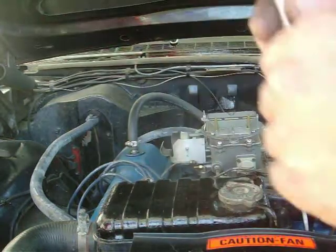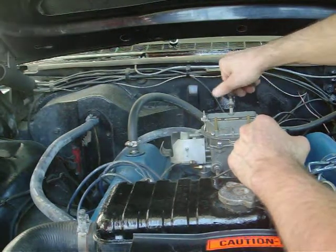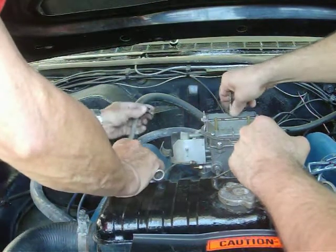Next thing we've got to do is hook up our air cleaner post, and we've got another little vacuum line that we've got to hook up onto the side of the carburetor.